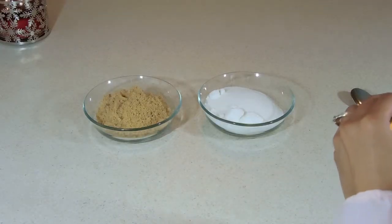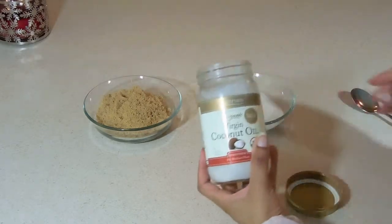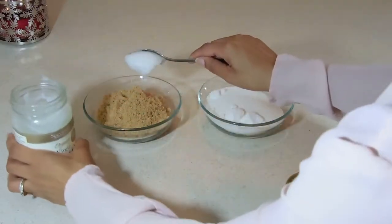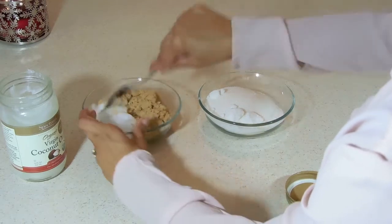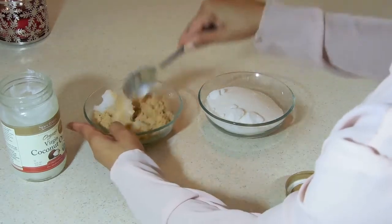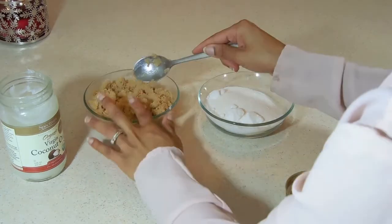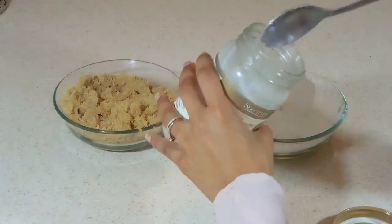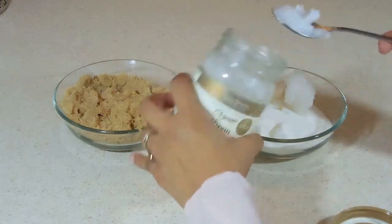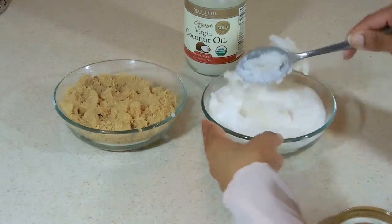For this first step, you're going to mix your coconut oil with your brown sugar and white sugar. I'm taking about two tablespoons and I'm going to mix this all together until everything is completely mixed. You want to do the same with your regular sugar — mix everything completely. You don't want any dry sugar left out; make sure everything is totally mixed together.